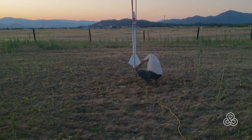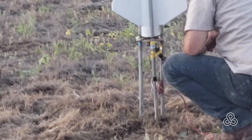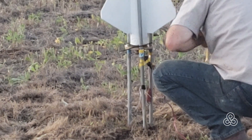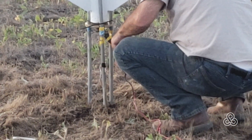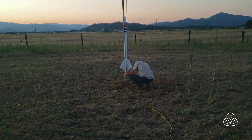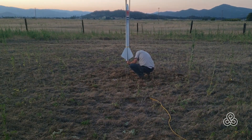Dad is inserting what they call electric matches — two wires that almost meet, and where they almost meet there's a little charge of black powder. When you send an electrical signal through it, it lights the black powder, so you don't have to light a fuse or anything; you just connect the battery and away it goes. Dad always waits for the last second and then puts it together.